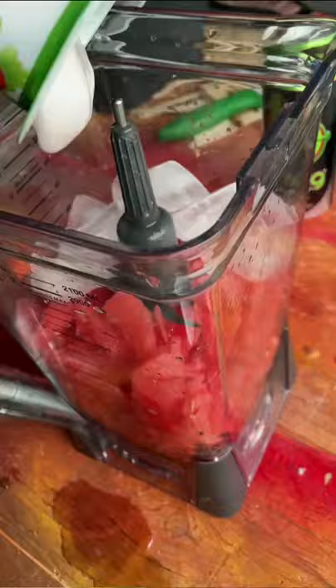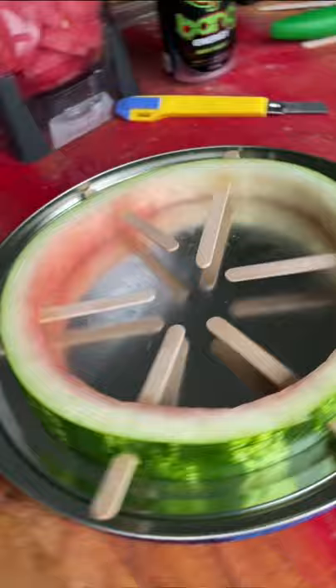Then mix watermelon with lots of greek yogurt and some ice in the blender and pour it back inside the watermelon shell.